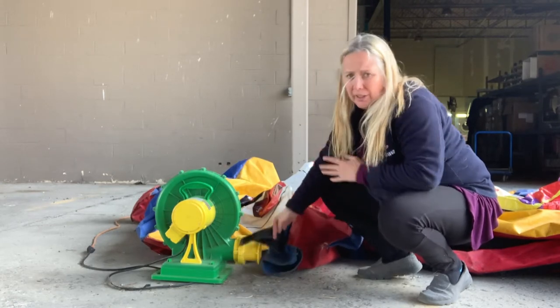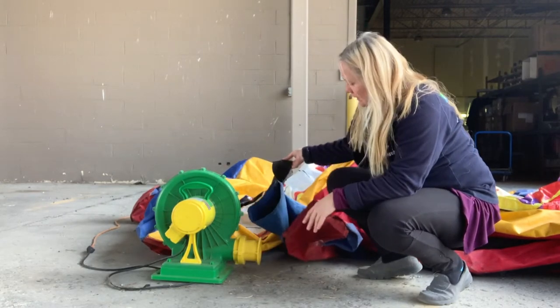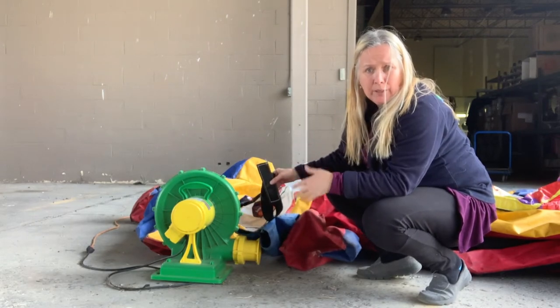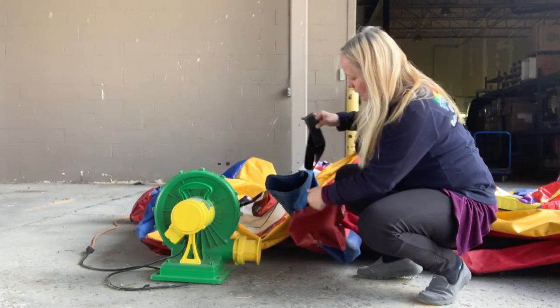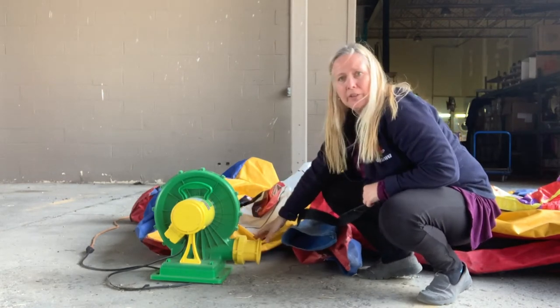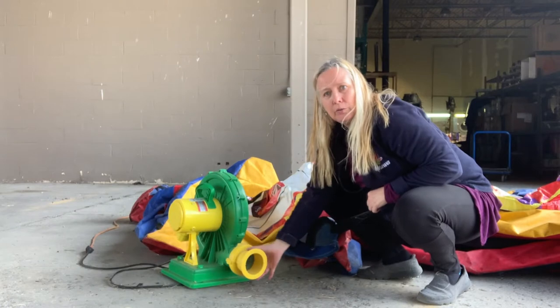All the games are set up exactly the same way. It's laying it out, finding out which is the front of the game, pointing it in the right direction, finding the hose with the two big Velcro straps on it, which wraps around this yellow blower here.